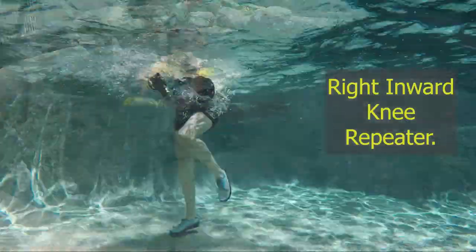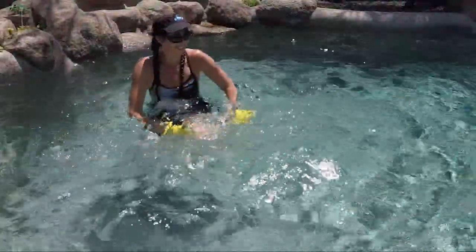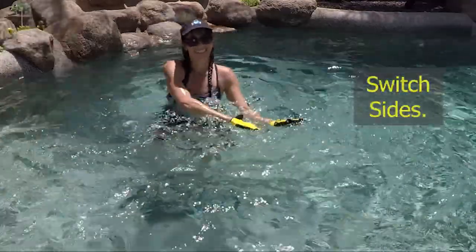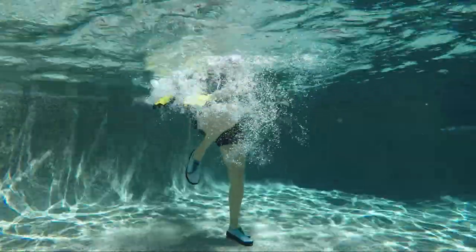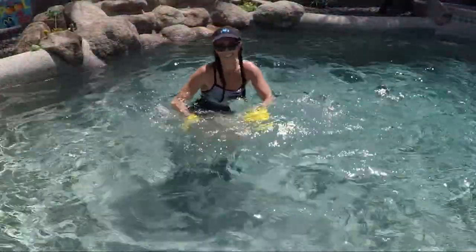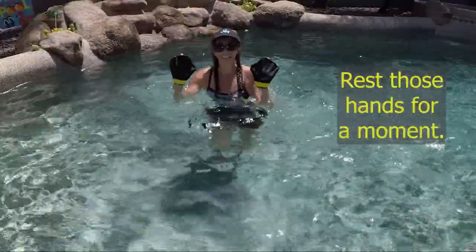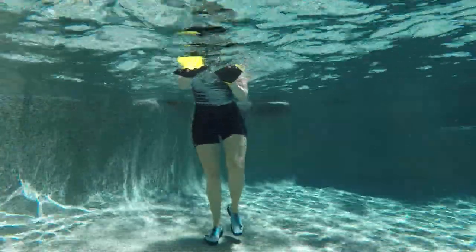Ground the feet, take it to a right inward knee repeater — swoop that water down past the hip on the right side. Switch sides. Nice job everybody — let's rest those hands for a moment. Relax your shoulders, rest your hands, and keep your feet moving in a gentle jog. We're going to bring those hands to the surface and start slicing them down with some jack legs.